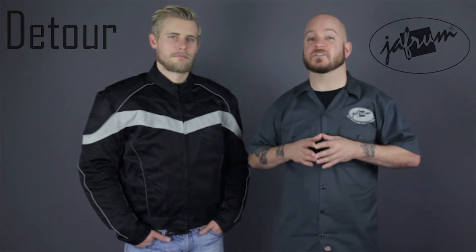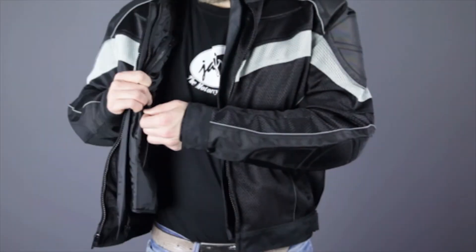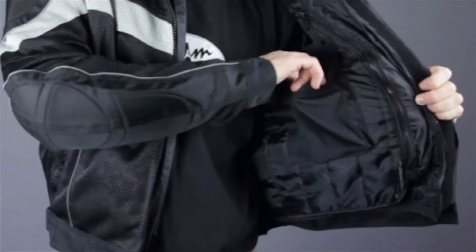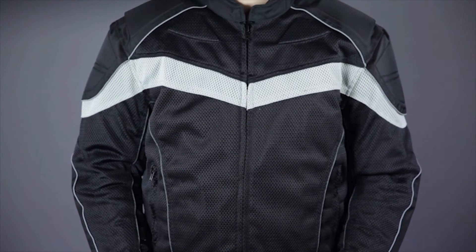The thermal liner also offers a significant amount of additional storage, with a zippered pocket on the right and a multi-pocket setup on the left. And there you have it, the amazing value that is the Detour 8022 mesh 3-way jacket.